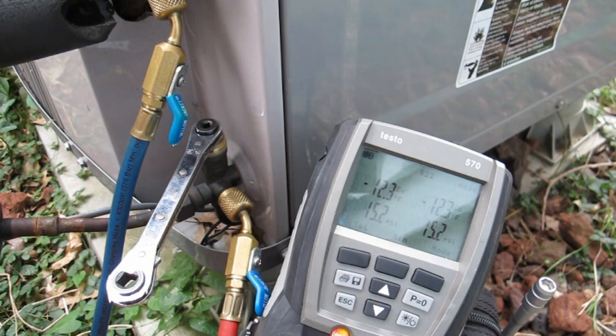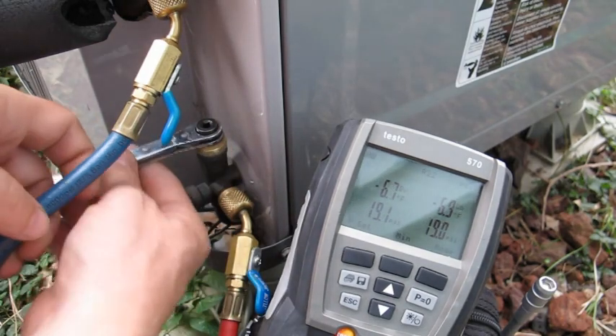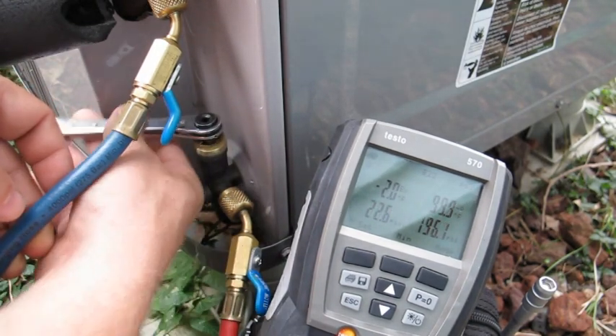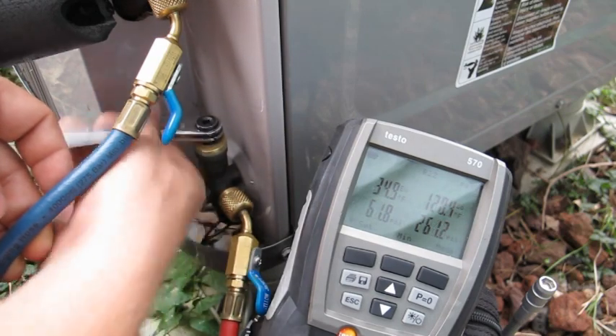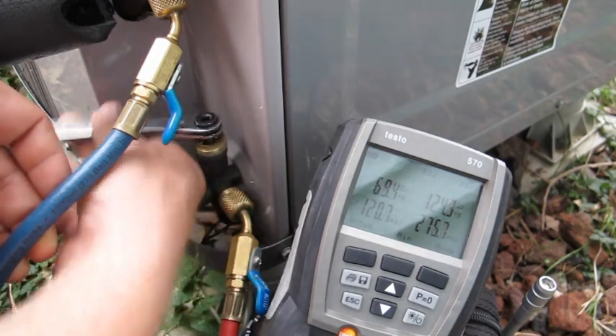That's really all there is to it. This has been off close to a minute now — you can see how much it's raised. It's not a whole lot. More than 12 to 15 pounds in a minute, you know it's not good. So we're going to go ahead and open this back up. And that's pretty much how you test that.